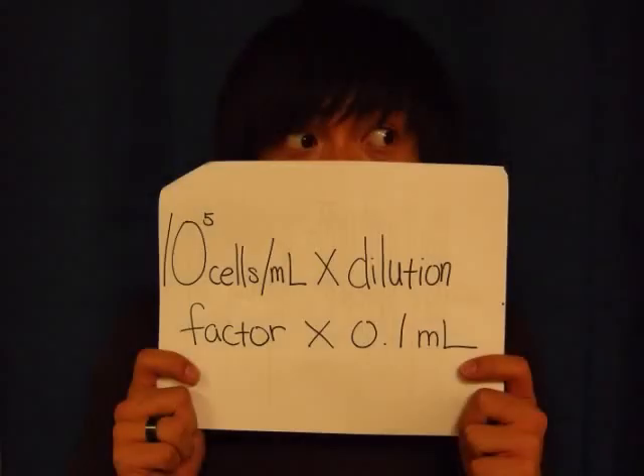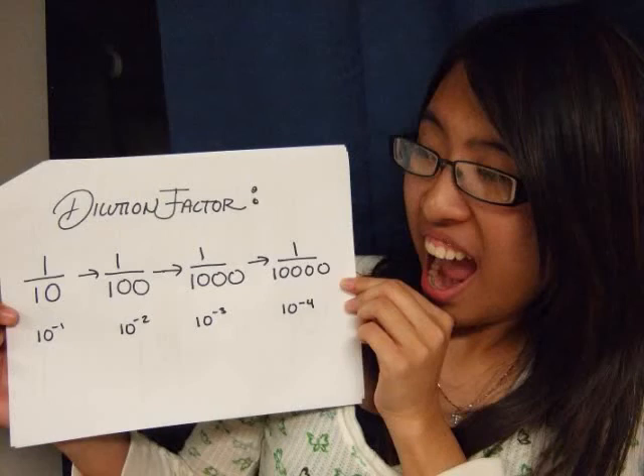How in the world are we supposed to do that? Well, we can use math! Take a look at this equation: 10 to the fifth cells per milliliter times dilution factor times 0.1 milliliter. And for us to create different dilutions, we just change the dilution factor. Diluting one time is changing the factor to 1 divided by 10, and diluting twice is 1 divided by 100. We do the same for the other two as well.